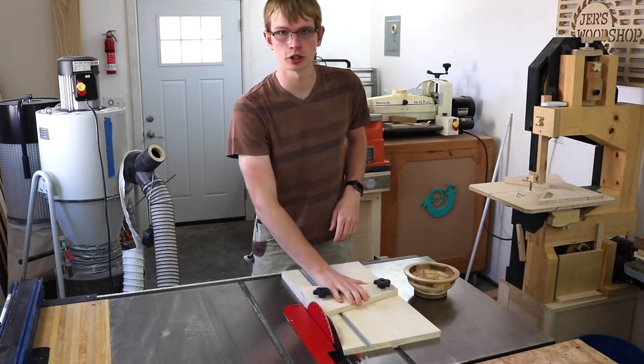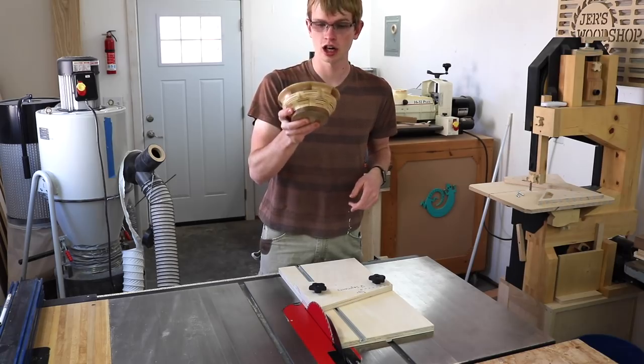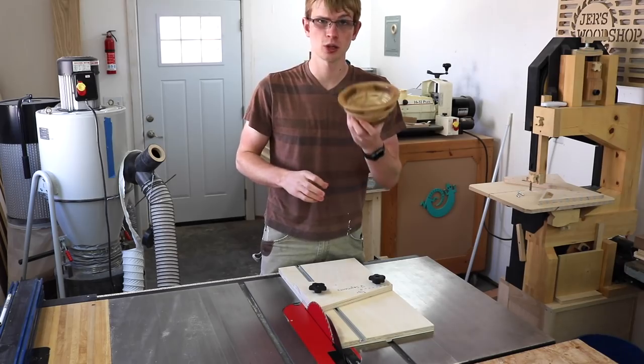In my last video where I made a sled for cutting woodturning segments, I showed this bowl and it got a lot of comments wanting to see how I made it. So I thought it'd be fun to make another one, so that's what I'm doing today.